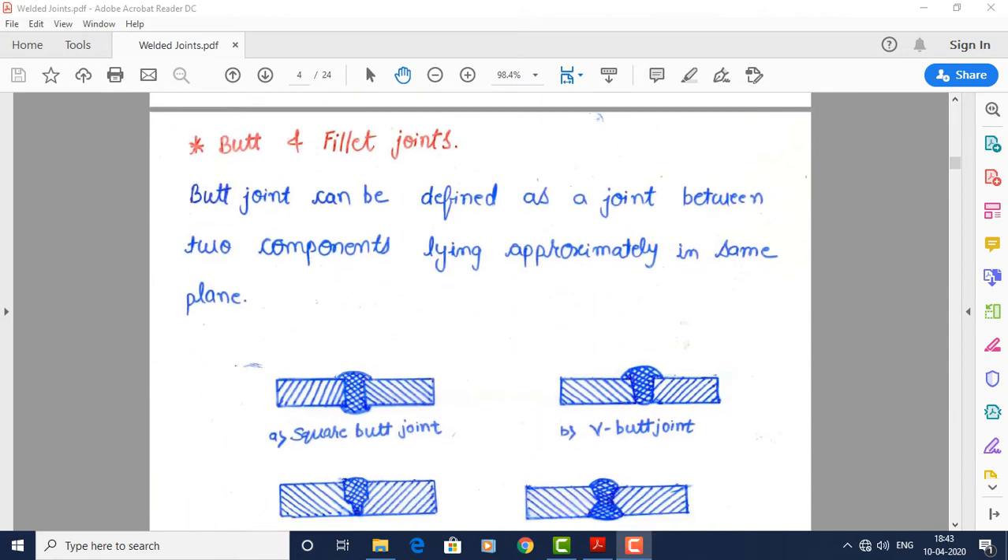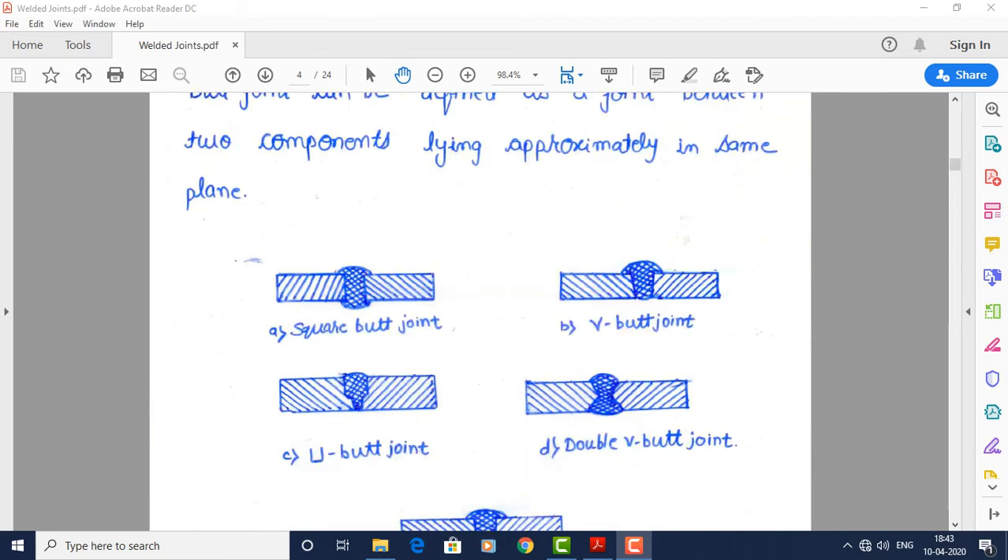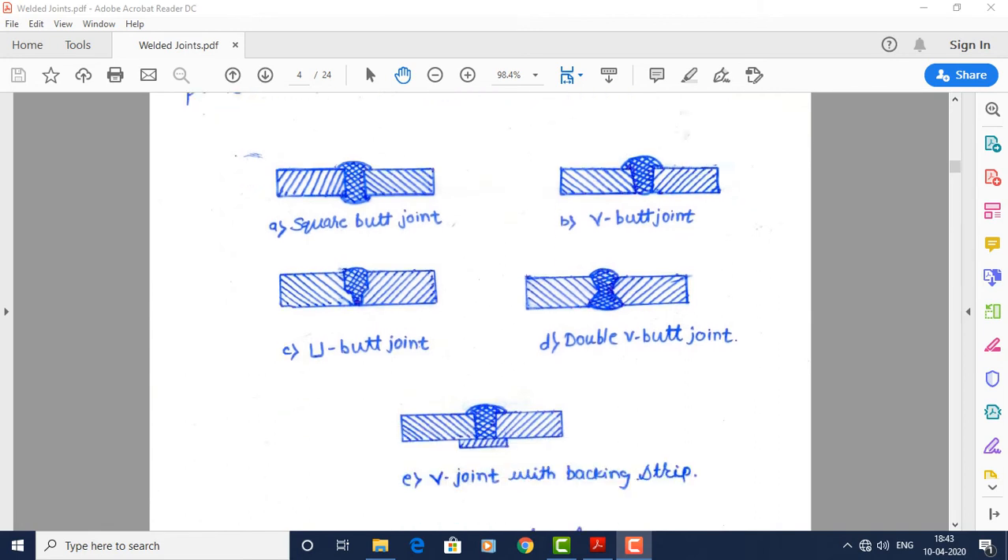Fundamentally, there are two types of welded joints: butt joints, which are end-to-end, and fillet joints, which are lap joints. A butt joint is defined as a joint between two components lying approximately in the same plane. The types include: square butt joint (figure A), V butt joint (figure B, where plate edges are beveled), U butt joint, double V butt joint, and V joint with backing strip.